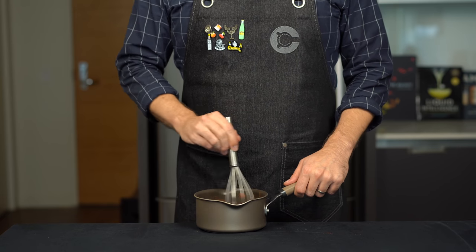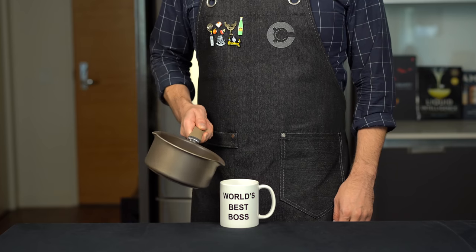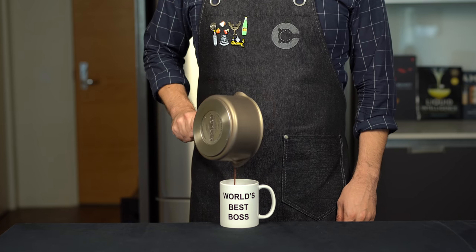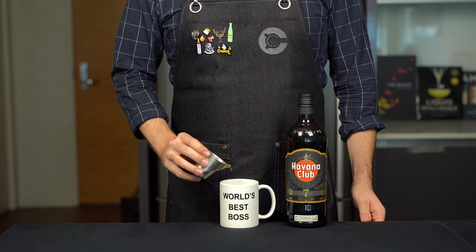Just mix it up and heat it up. Once heated to a sufficient temperature, pour it into a mug. This is going to make one serving so no sharing with the kids, especially because we're about to boost this up a little bit.